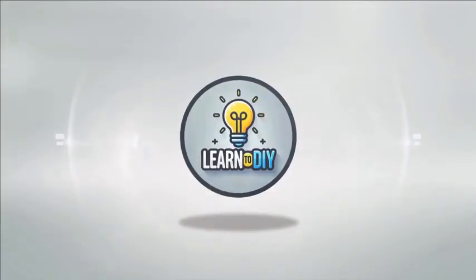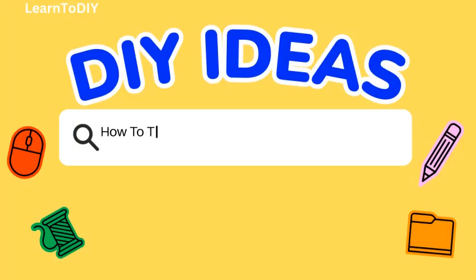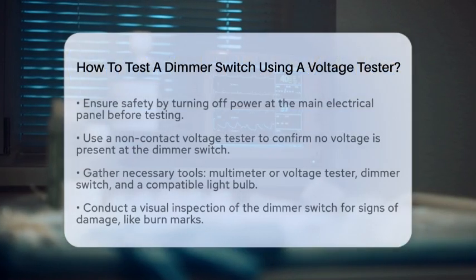Do-it-yourself. Simple skills, big results. How to test a dimmer switch using a voltage tester.